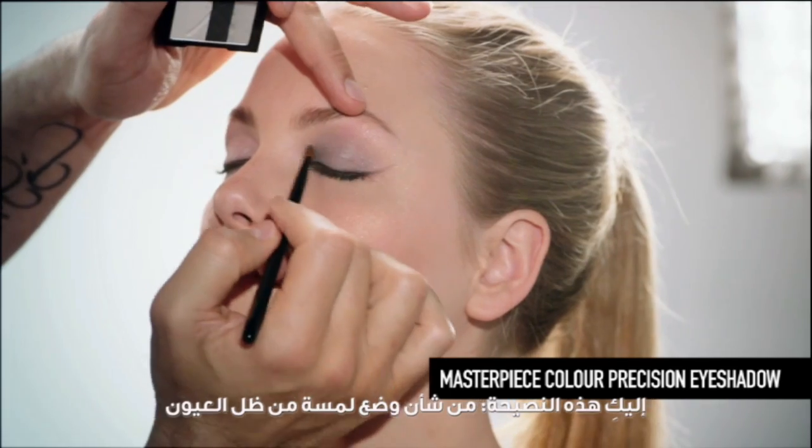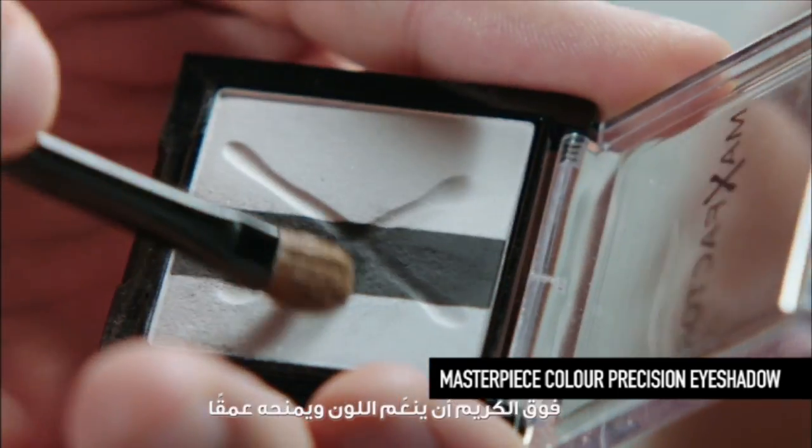Here's a useful tip: sweeping powder eyeshadow on top of cream smooths and deepens the colour.